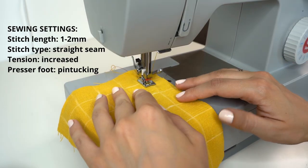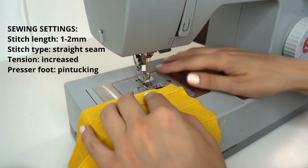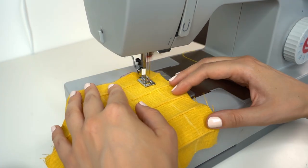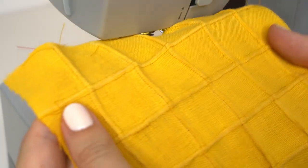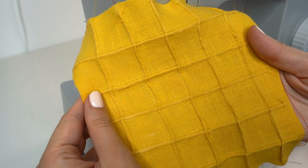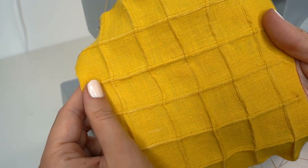One more technique you can create while we have the pin tucking foot on is square pin tucks. First sew a few lines of pin tucks, then rotate the fabric 90 degrees and make a few more rows crossing the previous lines. You get this beautiful structure of squared pin tucks that you can use as a decorative look for home decor.